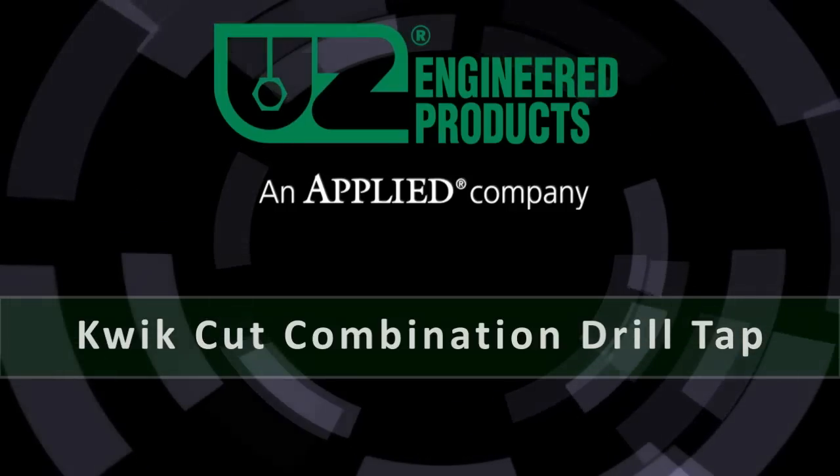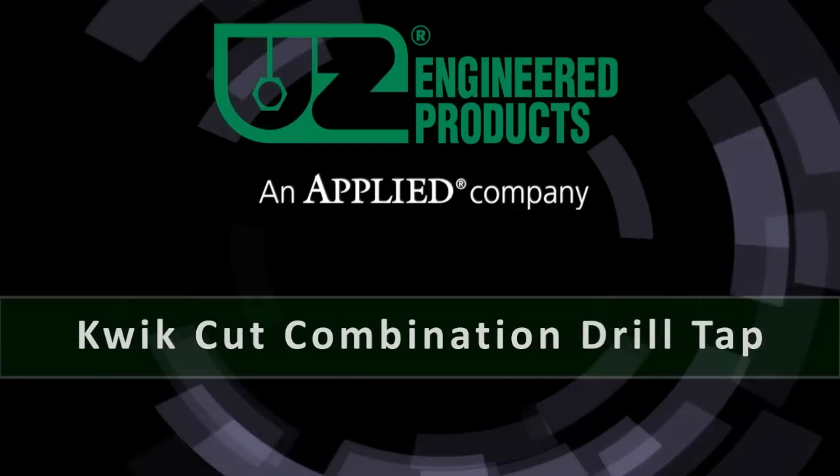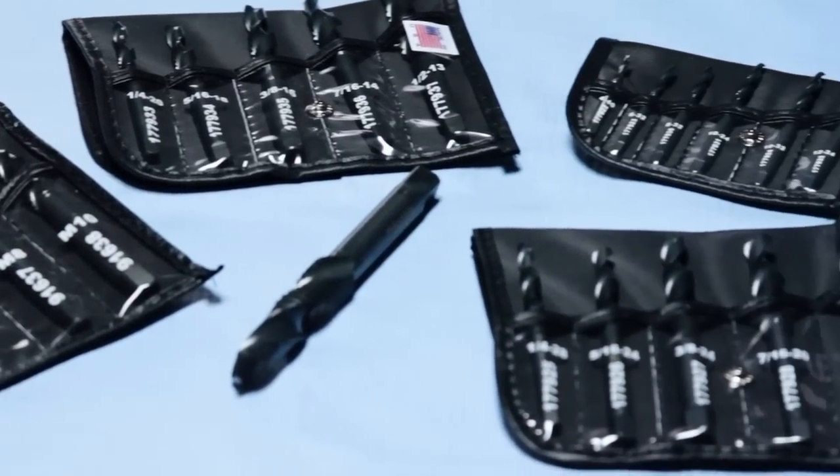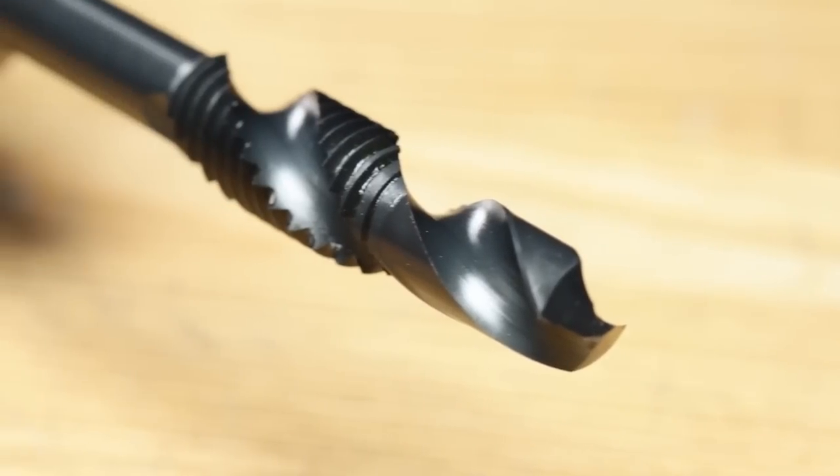The UZ Quick Cut Combination Drill Tap is designed to make the quickest and easiest threaded through holes possible. It is made from the highest quality tool steel, which gives you the ability to drill and tap into almost any type of metal.